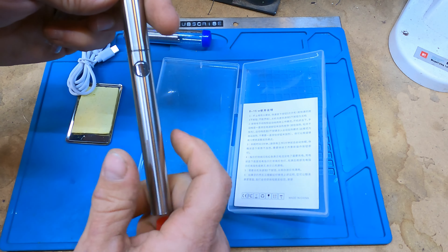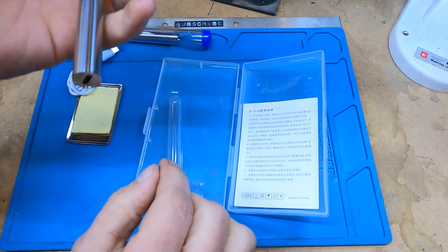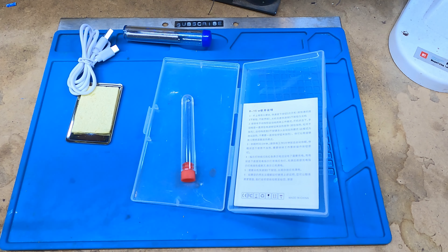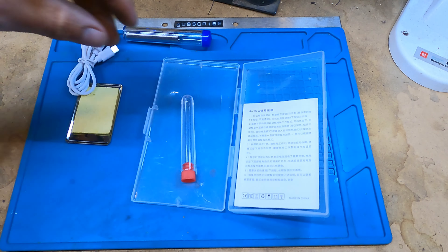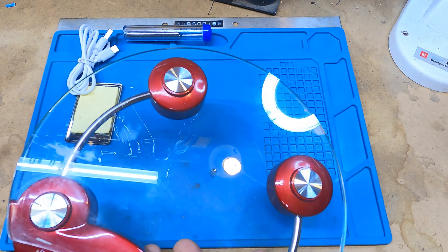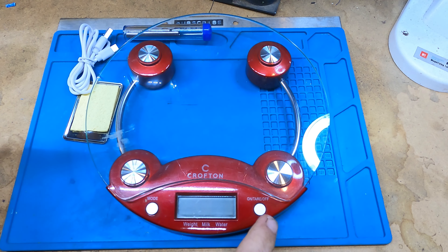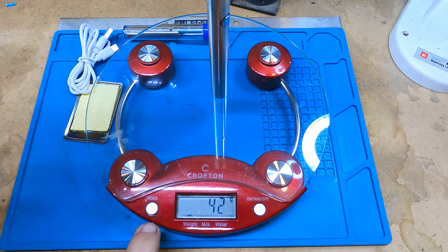It is light as a feather — this thing weighs absolutely nothing. Let's get a scale out and actually see how much this thing weighs. We'll do it in grams. So we're at 42 grams, which is just under an ounce and a half. Like I said, it weighs absolutely nothing.